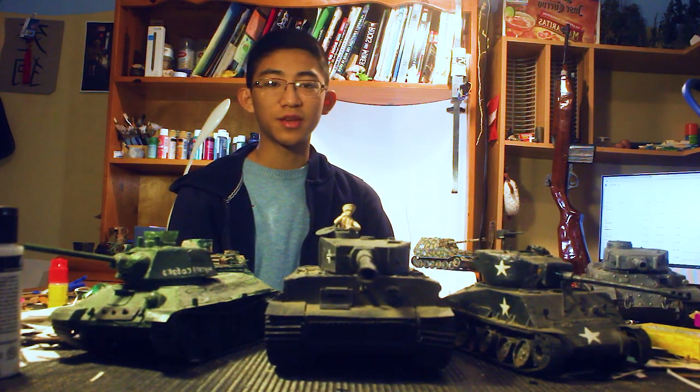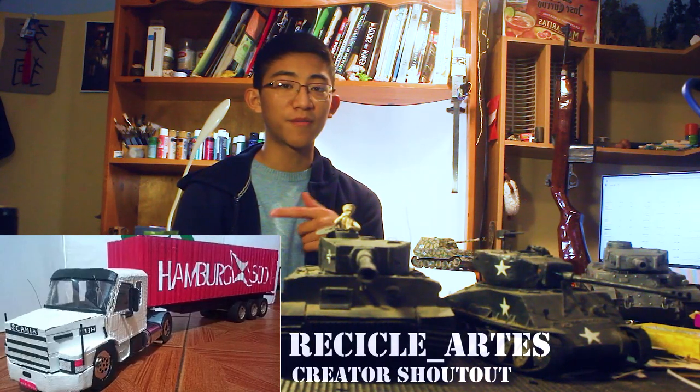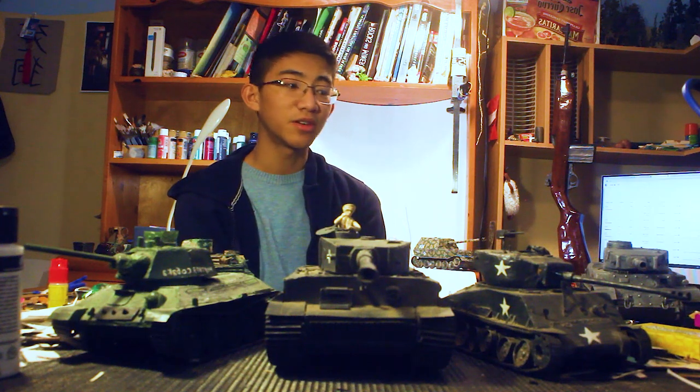I think chronological order helps a lot more than categorizing by country. I'll also be including creator shoutouts because I'm really impressed by some of the things people have been building and I wanted to share them. If you're offended that I didn't add you to the shoutout, well I don't know what to say. So without any further waiting, let's get into the collection.